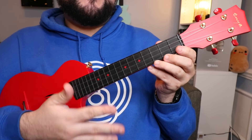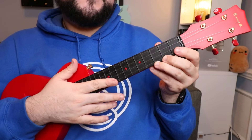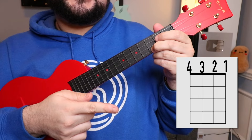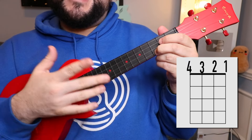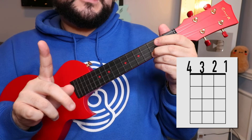Now that we're zoomed in and you have a better view of the uke and my beautiful fingers, let's go ahead and learn where to put our fingers for each chord. As always, I will put a visual representation of where to place your fingers on the uke, because it just helps a lot when you can visually see it and also have me talk you through it.